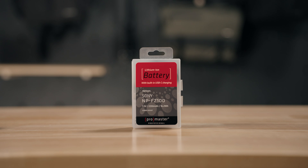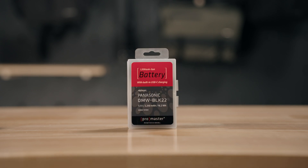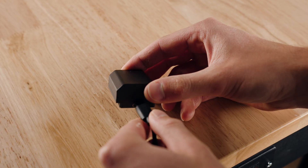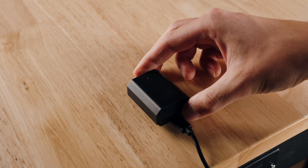We offer a wide array of batteries — approximately 12 different batteries for many different camera brands: Sony, Canon, Panasonic, Fujifilm — you name it, we have it. Each package comes with a USB-A to USB-C cable. You just plug it in, wait for that red light to turn green, and you're ready to go.